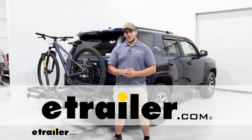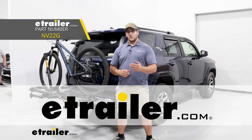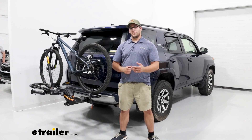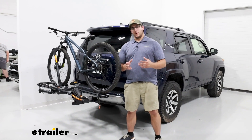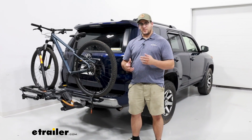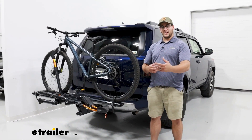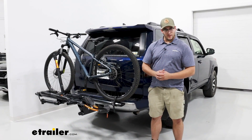Hi, Matt with eTrailer. Today we're going to be talking about the Kuat NV 2.0 bike rack on the 2023 Toyota 4Runner. This is going to be a great bike rack if you're looking for something that's a platform style, that's very versatile, and that's able to accommodate a lot of different bikes at a premium level.